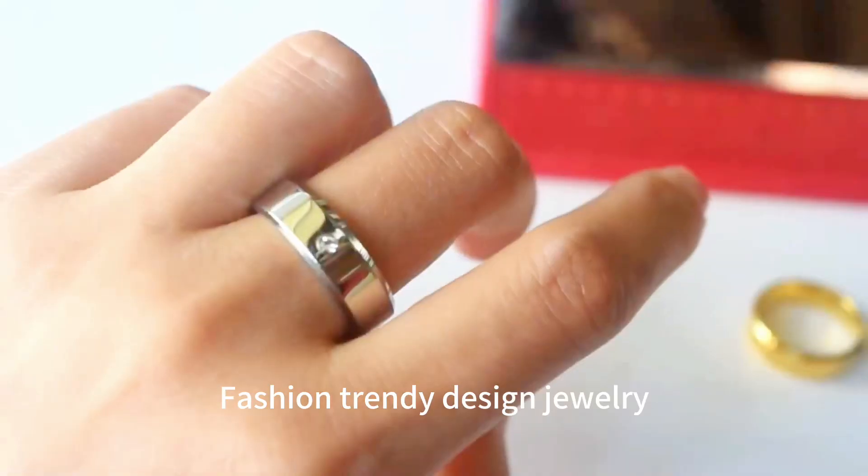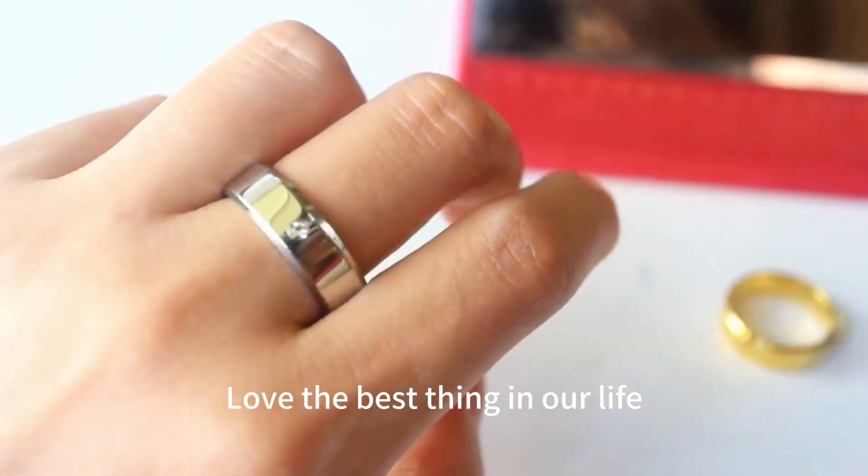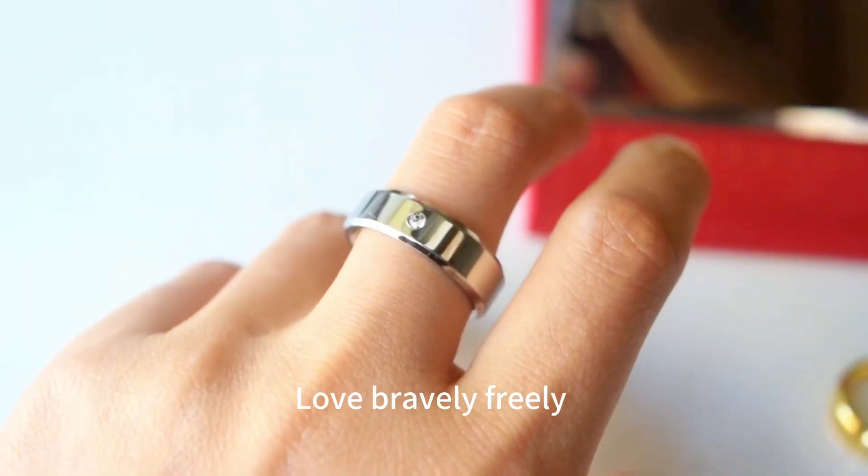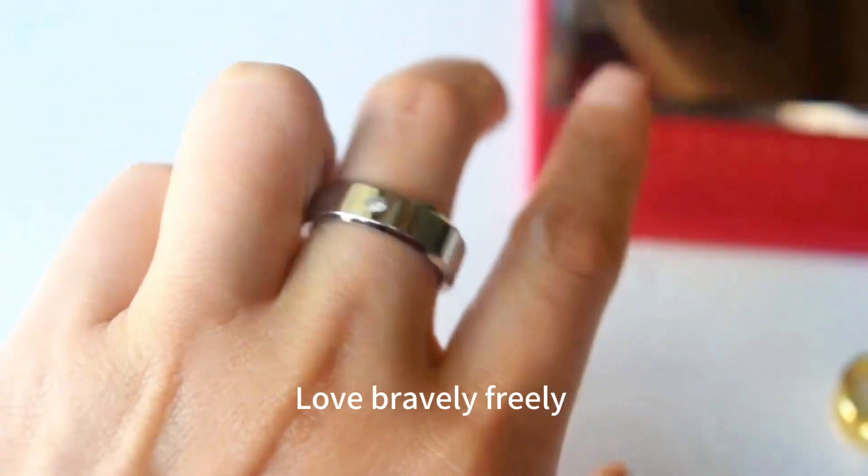Fashion trendy design jewelry. Love the best thing in our life — love bravely, freely. Quick e-commerce to be your fashion jewelry. One-stop supplier, warmly welcome you.